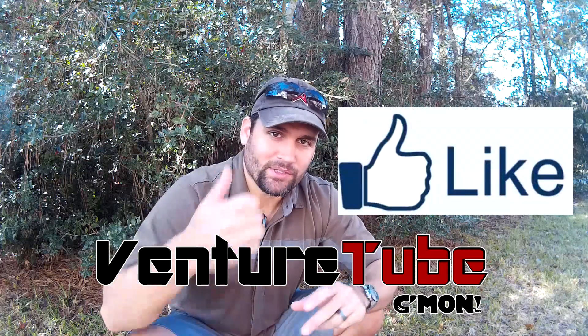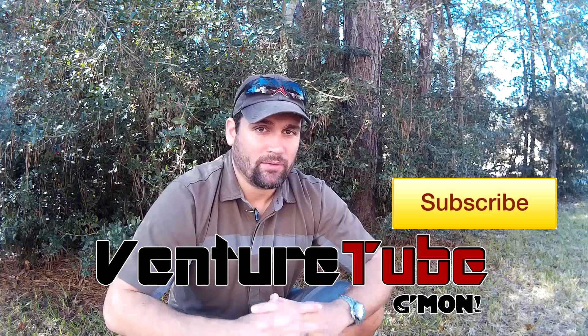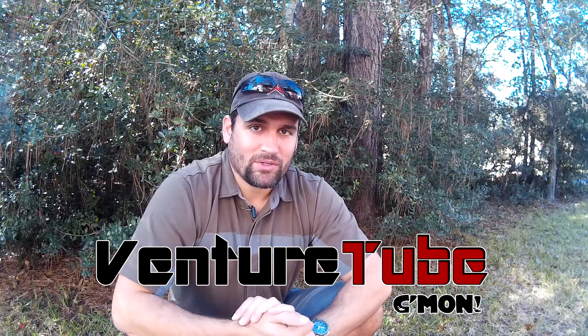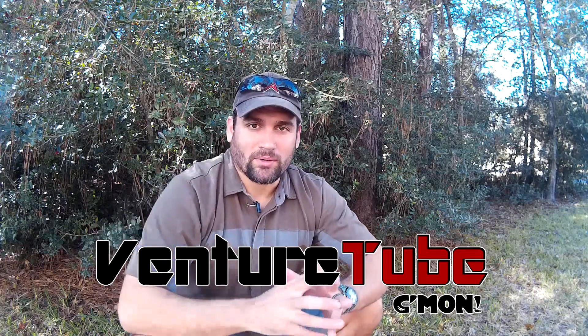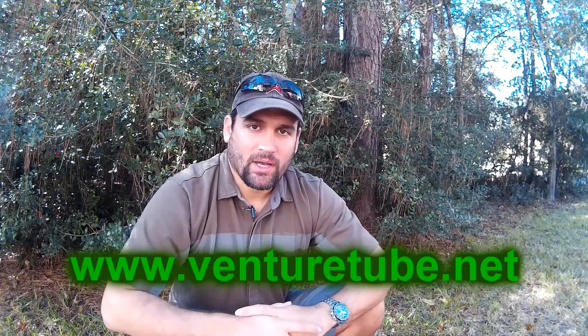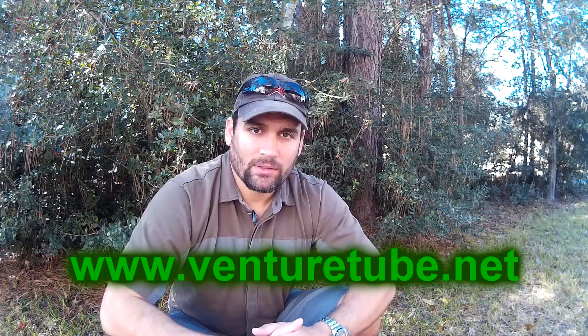If you like this video, please give me a thumbs up and make sure you subscribe to the VentureTube channel. You guys probably know I'm getting the Adventure Island 2015 pretty soon — hopefully it'll be coming in within the next month or so, keeping my fingers crossed. I appreciate your support. Check me out on my website at www.venturetube.net and I'll catch you guys on the next episode.